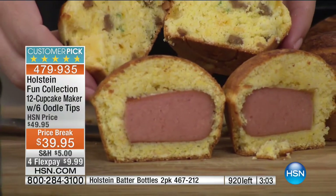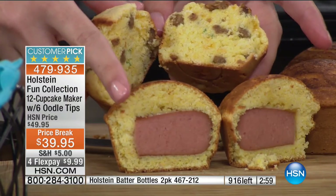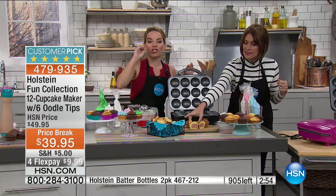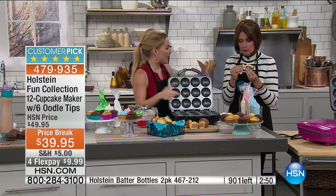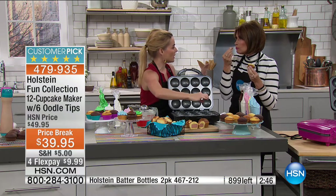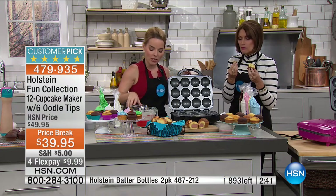Look what we did — there's our cheese, sausage, and scallion, and we also put a surprise inside our corn muffin: a little hot dog! This is so fun and creative. You can even put an egg in here — so if you want to cook breakfast, a corn muffin with some additions — you can do a lot of different things with this.